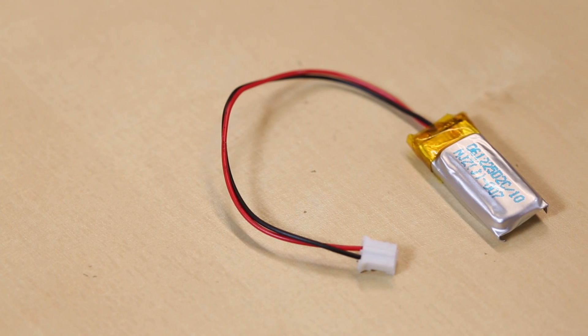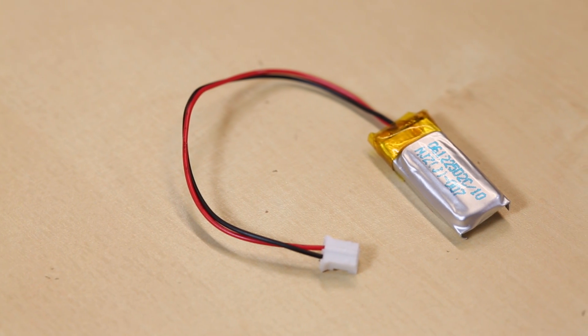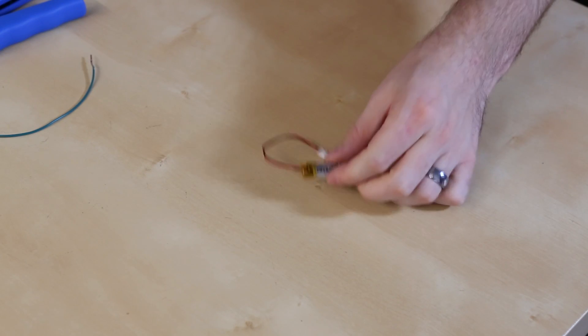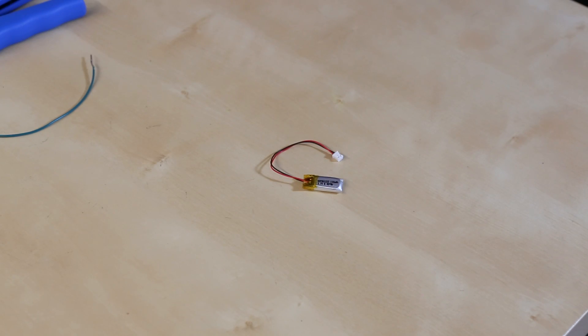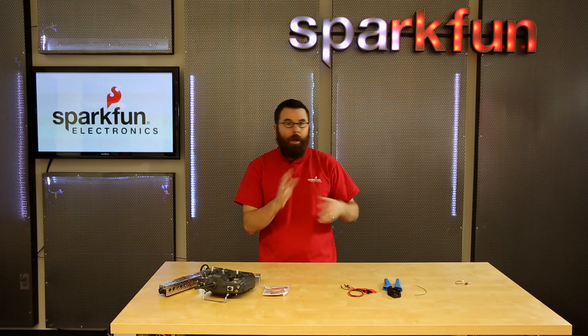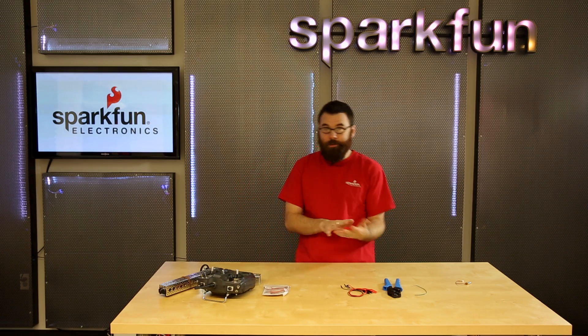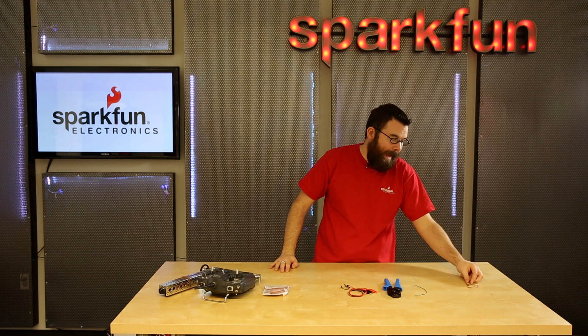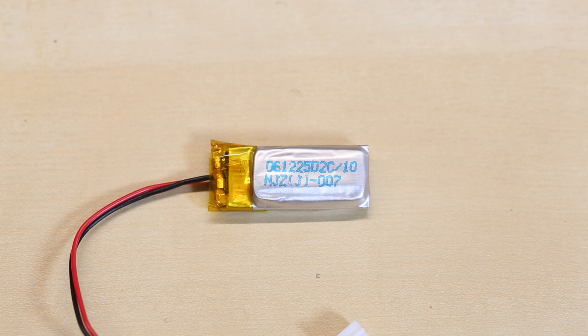This is the week of tiny products. Our first tiny product is this little tiny LiPo battery. We have been carrying a 110 milliamp hour LiPo battery previously, but this one's a little bit different. We had a blog post a while back about some e-textile project where some things shorted out and it wasn't good. So now we have a very specialized battery.